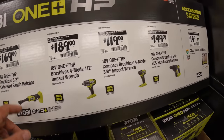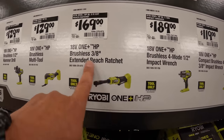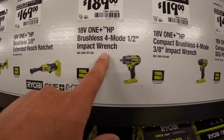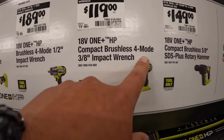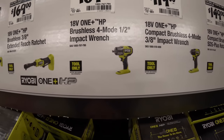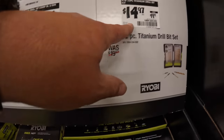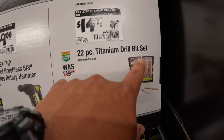These are all HP by the way, so I don't have to keep saying it. $169 for their 3/8-inch extended reach ratchet, $189 for their ½-inch mid-range impact wrench. $119 for their 4-mode 3/8-inch impact wrench. $149 for their 5/8-inch SDS-plus rotary hammer.